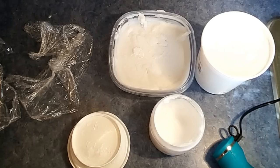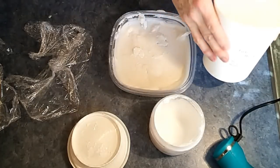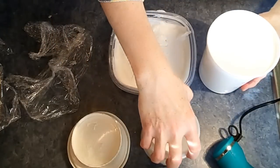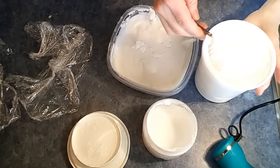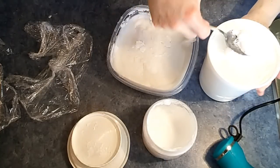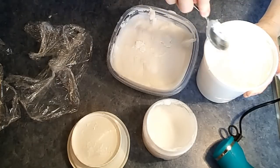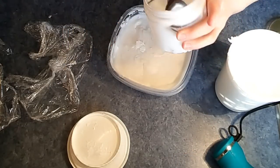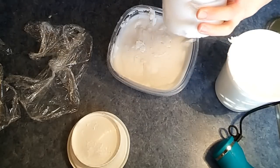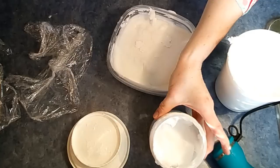I brought in some other foaming bath butters for you to see. A slightly different one — this one came from Windy Point in Alberta, this one came from Sapphire Blue, and this is the one that we made yesterday. So we're going to compare them a little bit. This one has a little bit of a glossy texture and it's very, very dense.